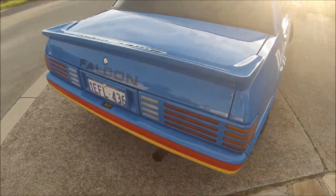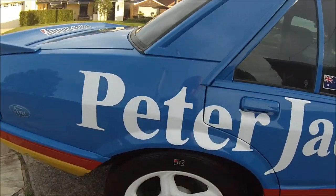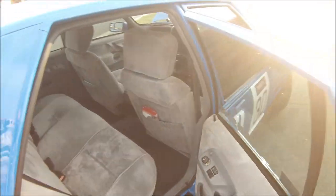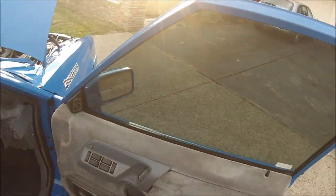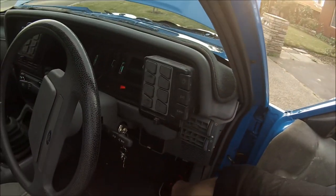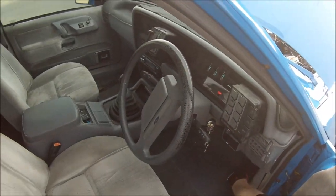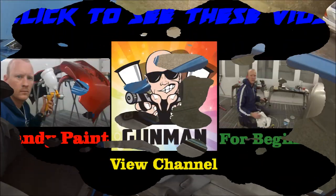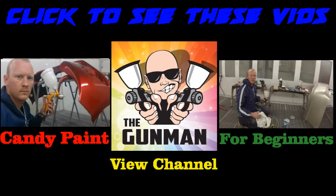The mighty Ford Falcon — this was the most built Australian Ford ever. 280-odd thousand of these XFs were built in Australia. They went from 1985 to I think it was 1992. It's got a pretty nice interior and a nice note to it too. Check out these vids if you haven't already seen them — hit that subscribe button. There's a link to view my channel as well where I've got playlists, so if you've missed out on some of the other videos you can check out the playlist right from the start. Thanks again for watching — this has been another Gunman production. Goodbye.